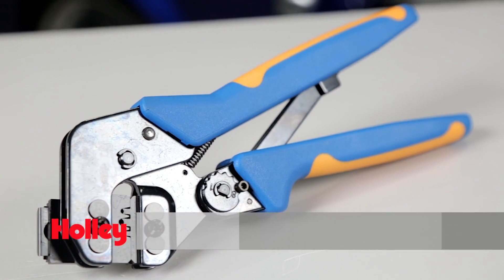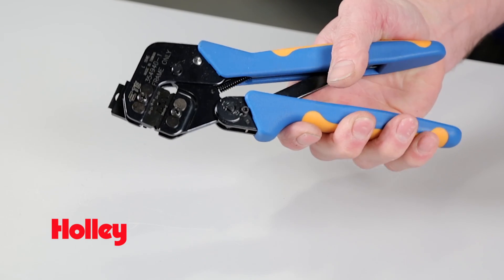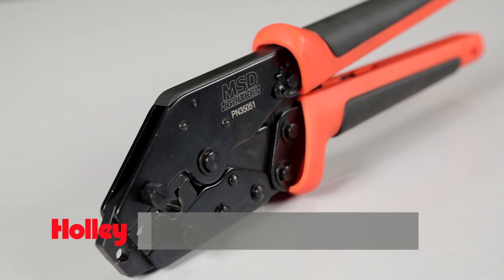It's a must have when finishing a custom or unterminated wiring harness. The heavy duty hardened steel frame construction and adjustable ratcheting mechanism will have you producing factory style crimps in no time at all.